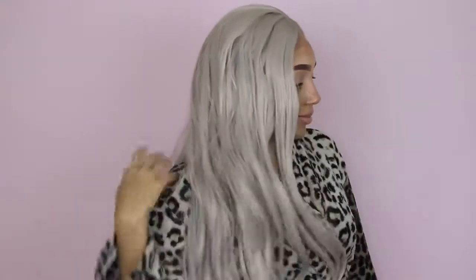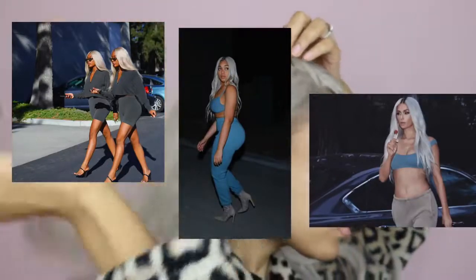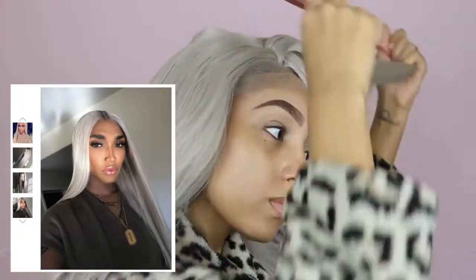Welcome to another video in my blonde slay series. Today we are going silver platinum blonde. I just had to try this color after I saw the Yeezy Season 6 campaign and the units that Tokyo Styles had created for it. But I'm all about finding an affordable dupe, so here it is.